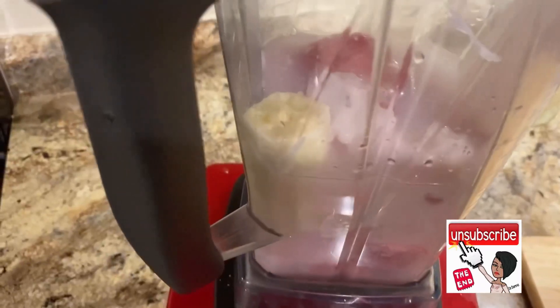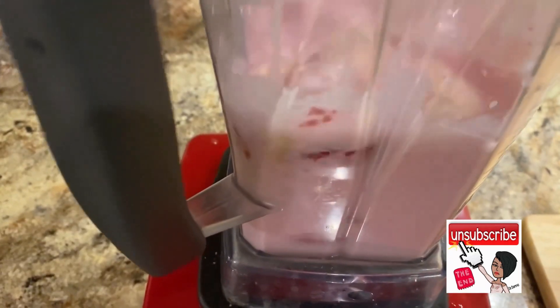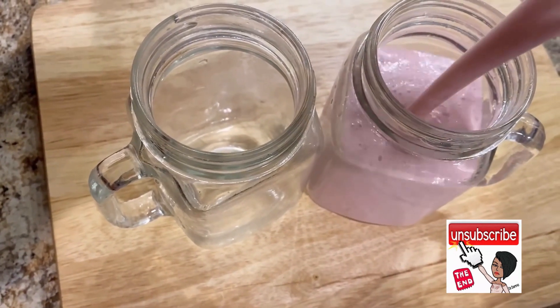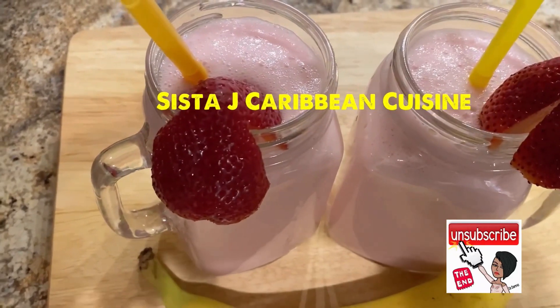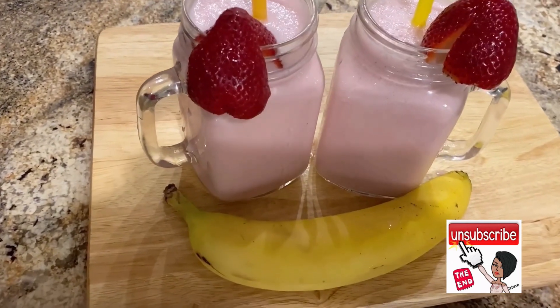And then I'll be adding some water to that. I'm using the Vitamix now — I'm blending my smoothie. I have two small cups so I'll be getting two servings. And there you have it guys, my quick and easy delicious smoothie.